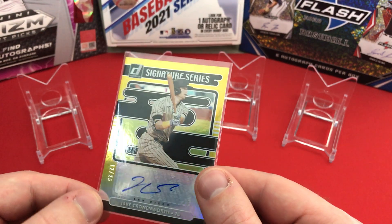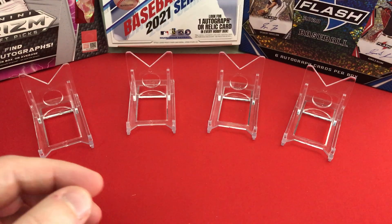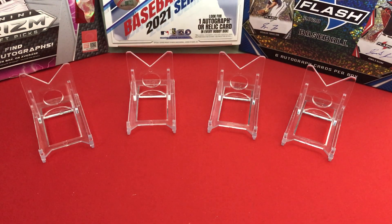Our hits: Alex Kirilloff sticker auto, a Cavin Biggio relic in white, and the Jake Cronenworth auto out of 25 — 12 of 25 with a nice gold foil. That's going to be it for 2021 Donruss! Please let me know what you think about the video and the product in the comments below. Like or dislike, subscribe for all the future videos. Coming up next I've got some Panini Optic football — a blaster and a mega box I luckily found in retail — so we'll see you then!